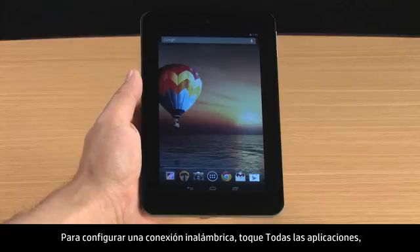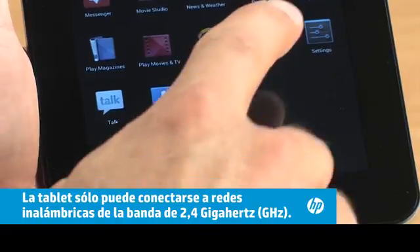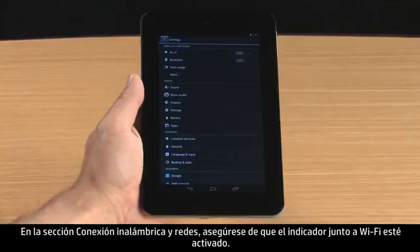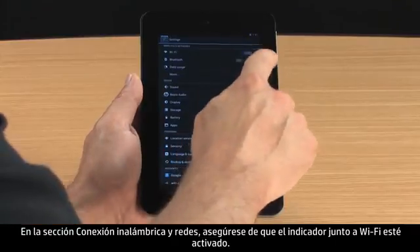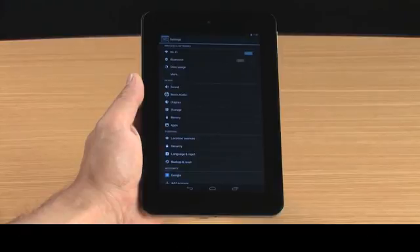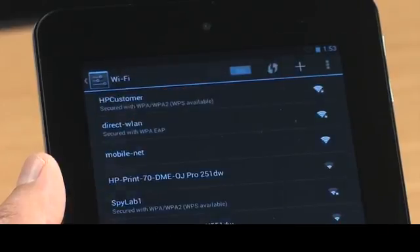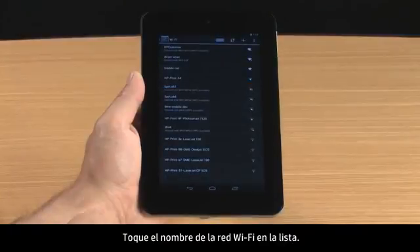To set up a wireless connection, touch All Apps and then touch Settings. In the Wireless and Networks section, make sure the indicator next to Wi-Fi is on. Next, touch Wi-Fi, then touch the Wi-Fi network name in the list.